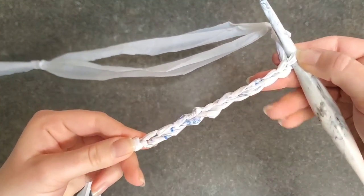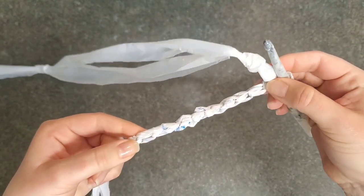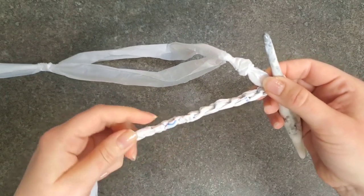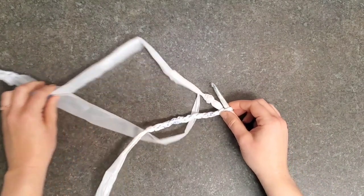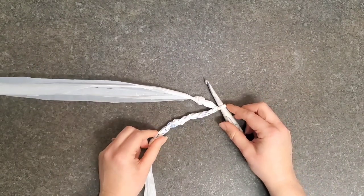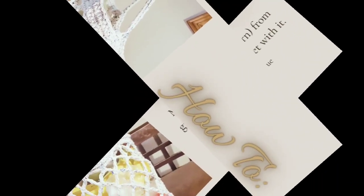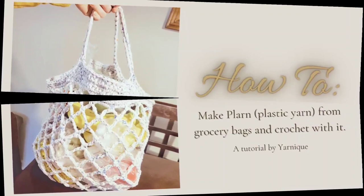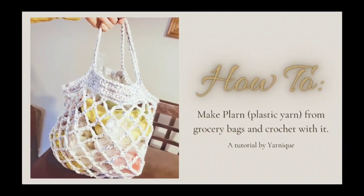Here I've chained 10 so you can see what it looks like crocheted — it's got a very nice stitch definition. You can see the lumps on the back and there's the little knot. The plarn makes a very nice sturdy fabric once it's worked up. And there you have it! That's how you make plarn out of plastic bags and how to crochet with them. I hope you enjoyed this tutorial. If you did, don't forget to like and subscribe. Thanks!